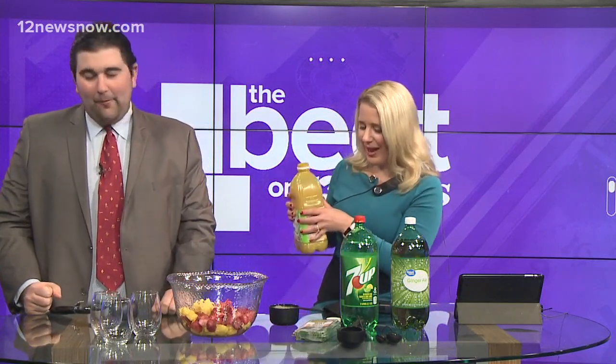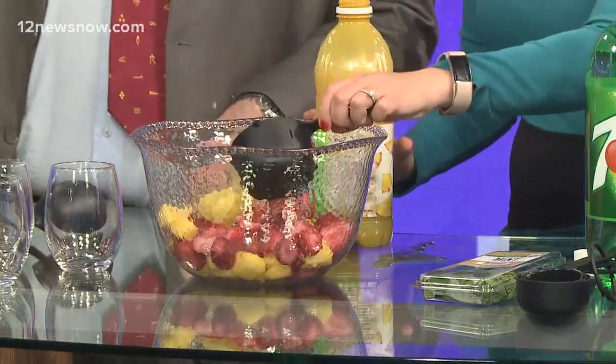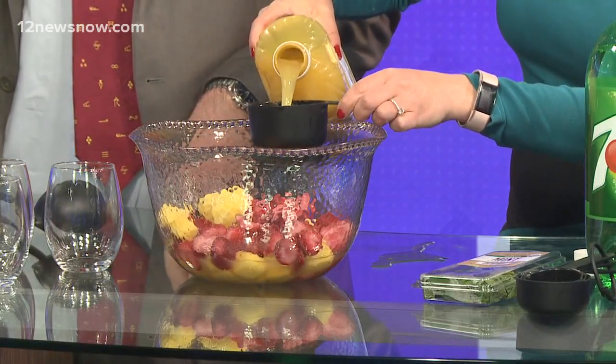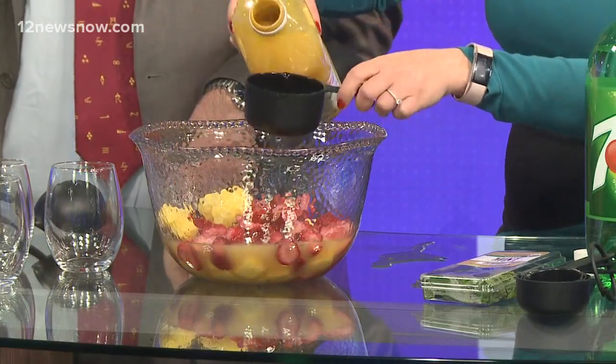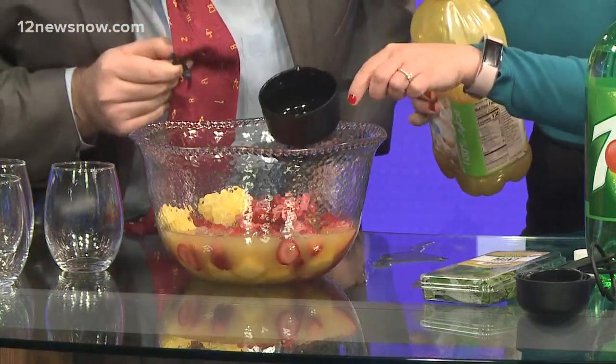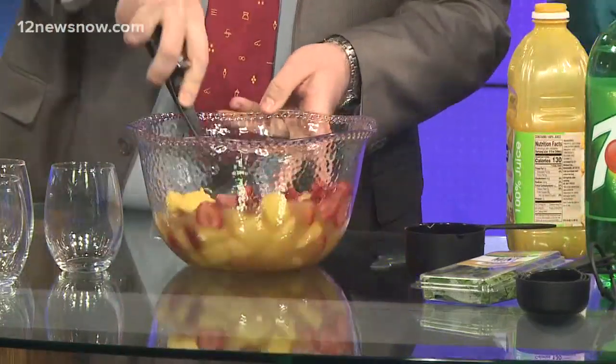Now we're going to add three cups of pineapple juice. You can use a can — we picked up a bottle here. Shake it around for good measure. Here's cup number one — and I'm spilling. That's exactly why we should do it over the bowl. Cup number two, cup number three. Go ahead and give that a stir to make sure all the different things are mixing together well.